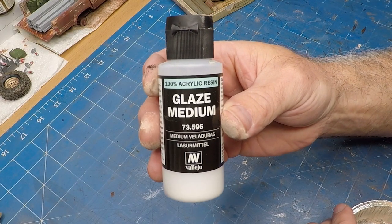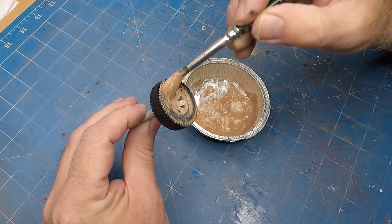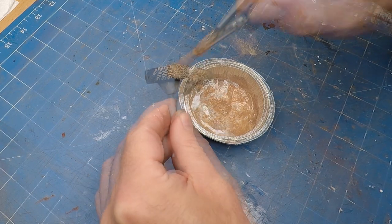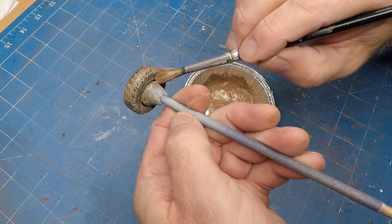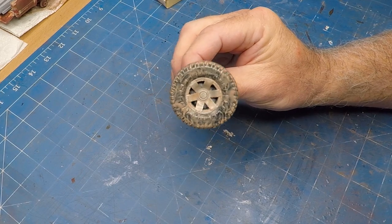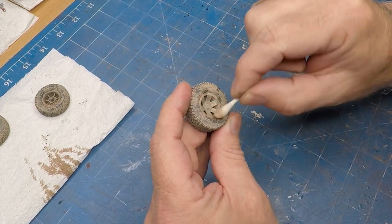To add a bit of weathering I'm using some pastel chalk on sandpaper, grinding it down to a fine dust, then mixing it with glaze medium to create a thick wash. The great thing about this pastel chalk is when the wash dries it leaves a dust film on the actual tires and they look really, really awesome. Then just a damp cotton bud to wipe off the excess dust that's on the rims.